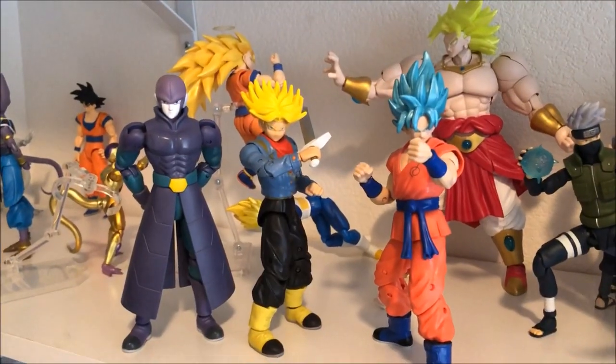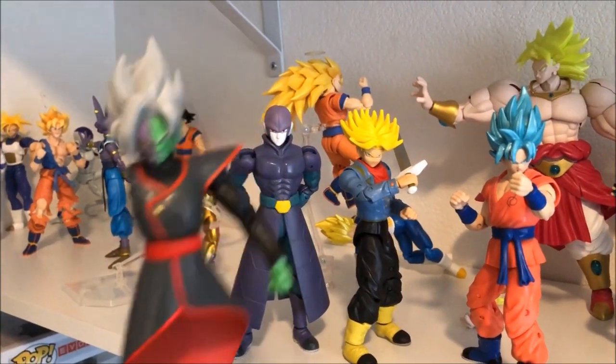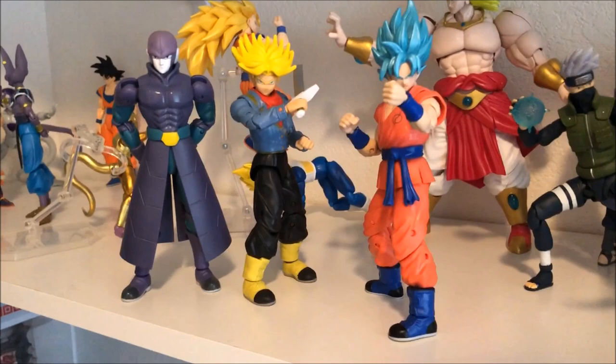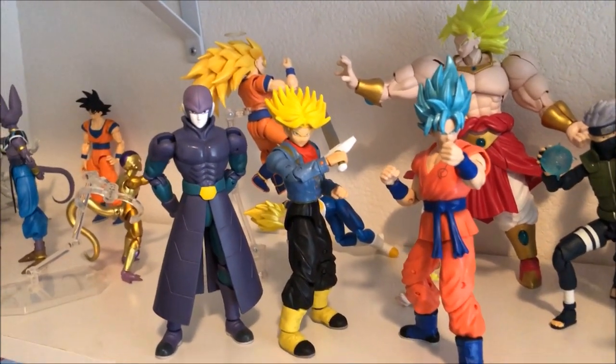What's up guys, thanks for tuning in. Today we are going to be hunting down the Dragon Ball Star figures. These three right here are from the current wave that gave us these pieces to the Builder figure. I'm pretty sure the other three are close to release, if not released already, so I'm gonna go to my GameStop and check it out.